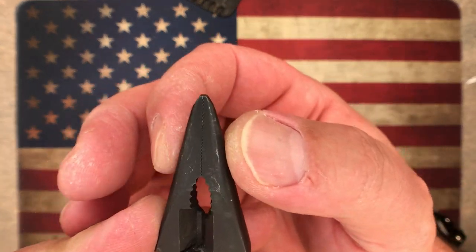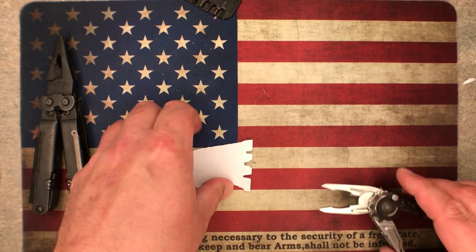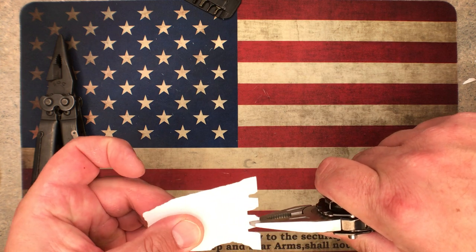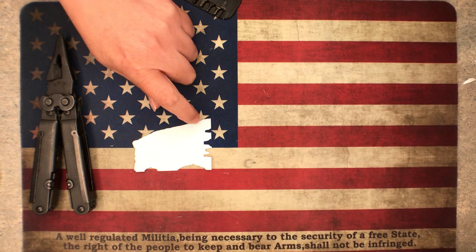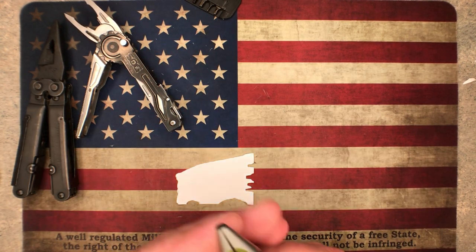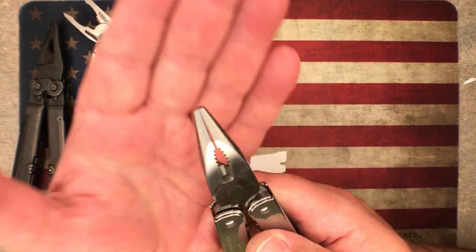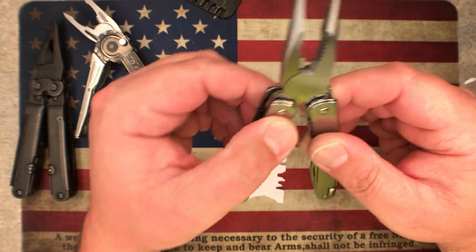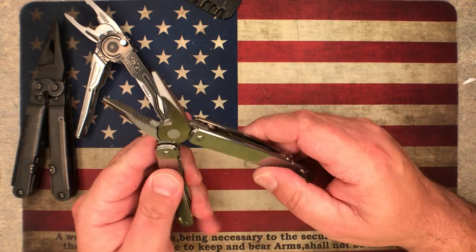The SOG pliers sometimes have their jaws touch all the way down but not at the tip, which can be a negative. All of these are performing pretty well on the paper grab test but how crisp and clean that line is from the Victorinox — that just brings joy to my heart. The Victorinox pliers are really really well done — the quality and fit and finish is excellent.